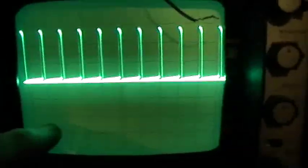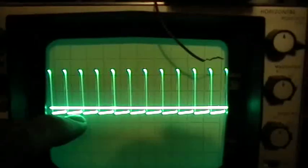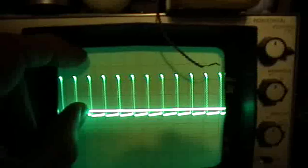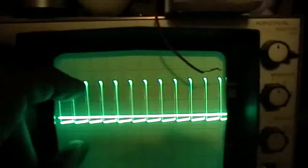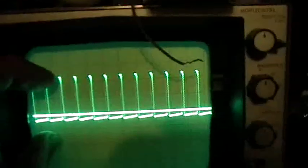Now watch what happens if I switch to AC coupling. Baseline is still in the same place — now AC coupling. See what happened? A major portion of the signal dropped down below the zero reference line. That's because AC coupling has the effect of taking any oscillating signal and moving it down so that its average is on the zero reference line. What does that do to your correct voltage readings? It destroys them. You no longer have an accurate indication of what your absolute voltages are.